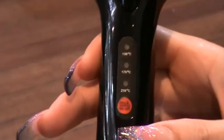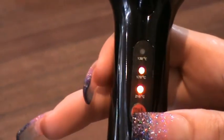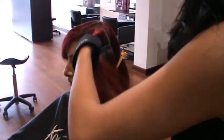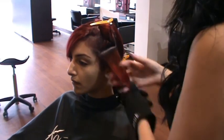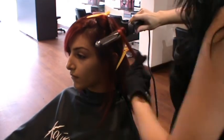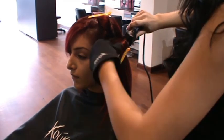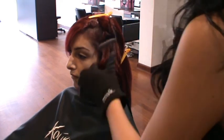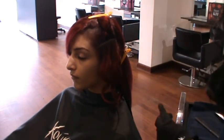Turn the Mutt curler on 170 degrees, put your safe heat protector glove on, section hair and start curling. Wrap the hair around the curler and hold for a few seconds then release. You need to make sure all the curls are going in the same direction to get that glamorous wave look.